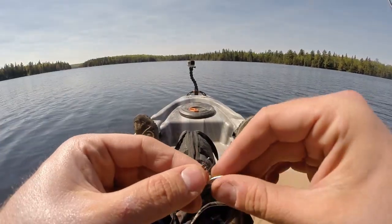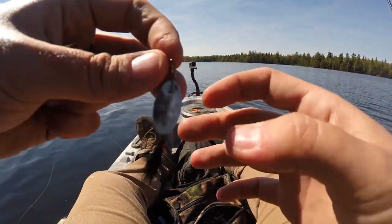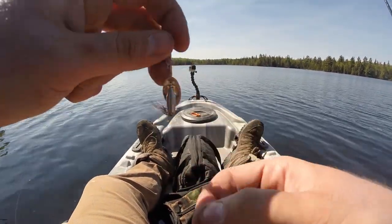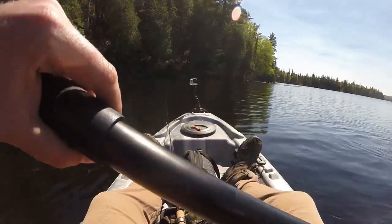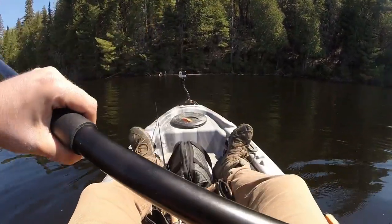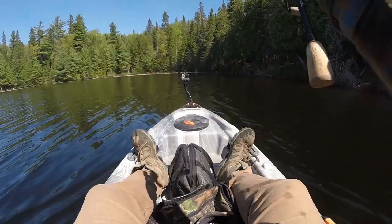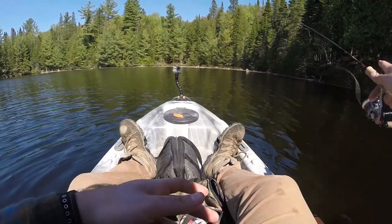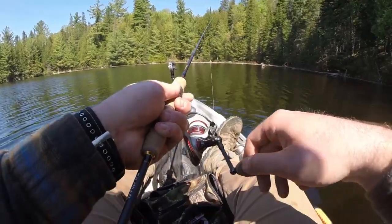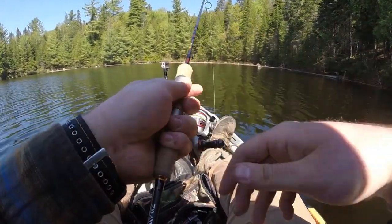I just tied on a new leader on my ultralight and I'm going to throw this little silver inline spinner - Panther Martin number four with some black hair on it. No particular reason, just because I think it'll give me a shot of catching at least a smaller fish. My plan is to cast to all this timber along the bank here and try to bring it as parallel as possible. A few tiny little fish follow it - if that happens again I might put a worm on it.